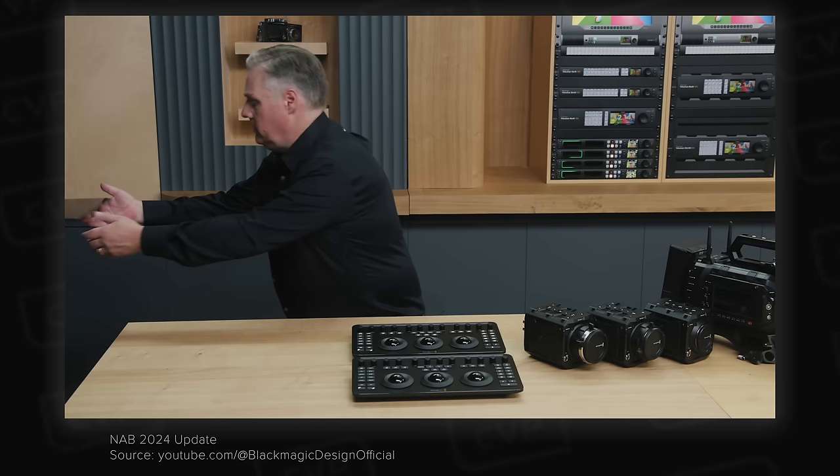A bunch of new lenses have been announced at NAB, so let's take a quick look through them. Starting with Atlas, they have announced three new focal lengths for their Orion 2x anamorphic series: an 18mm T2, 135mm T2.2, and 200mm T2.2. The 18mm is actually the world's widest production 2x anamorphic lens, and the field of view it captures looks insane. A 200mm 2x anamorphic is also a really interesting addition, as it's quite rare to see longer focal length anamorphic primes.